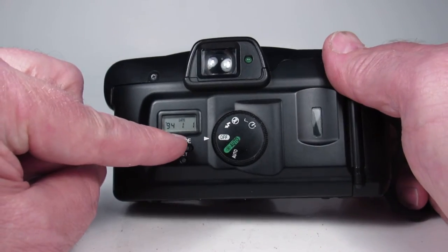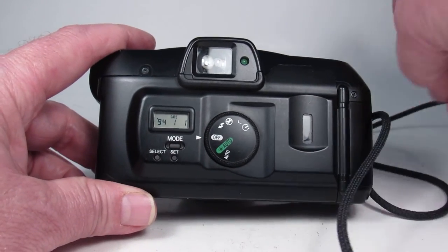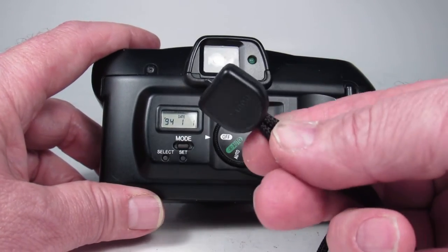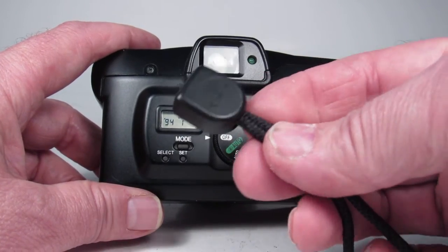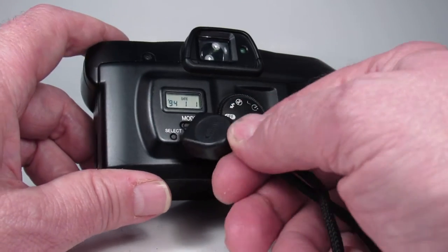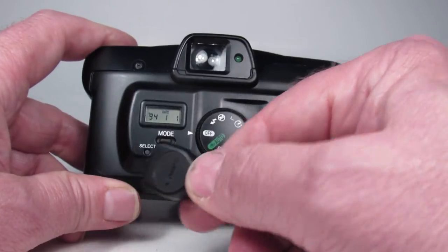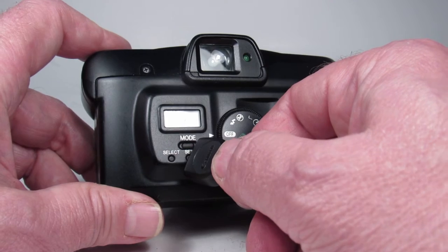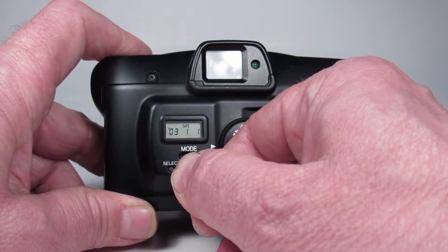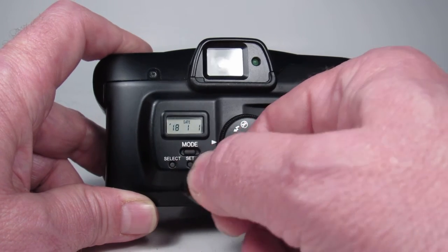On the back we can see the date comes up to January 1st of 1994, so we want to fix that since it's much later than that. There's a little tool on the end of the wrist strap which we can use to push these little buttons. I'm going to push the select button and now the '94 is flashing so we can go up through the years to set it.